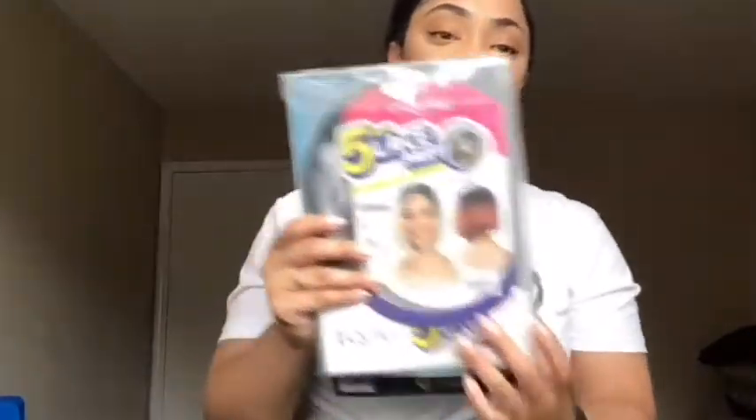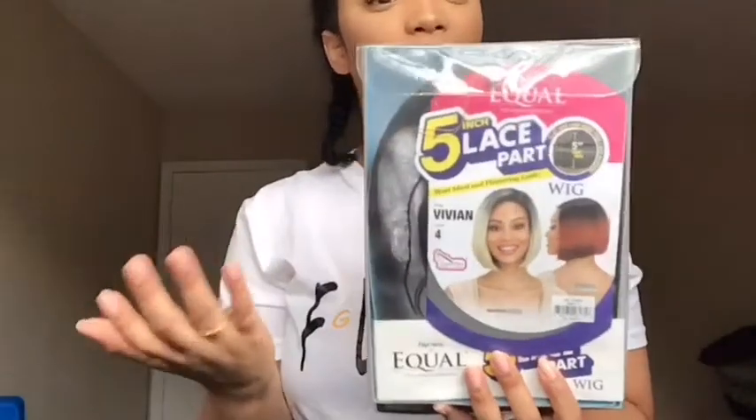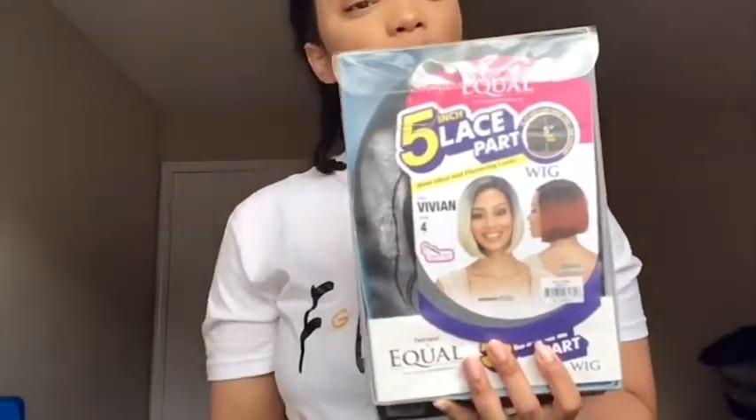This is like a bob wig and I have been dying to wear it, but I haven't had anywhere to go. So today I'm going to my sister's pajama party — what a perfect place to wear it! This is the Breeze-Wrist Equal five-inch lace part wig, meaning it just has one part where they already parted it.